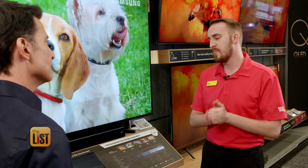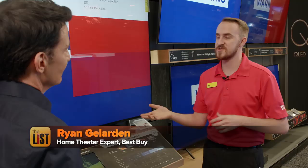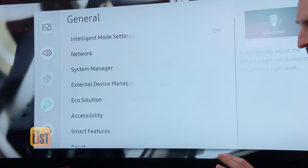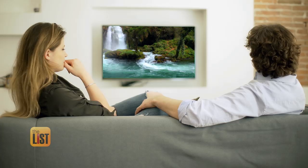For starters, every new TV will have its Energy Star setting turned on. But that typically is going to adjust the picture darker than it should be. So head to your settings, look for something with 'eco' or 'energy' in it, and everything in this setting you want off. The picture will look better and it won't jack up your electric bill.